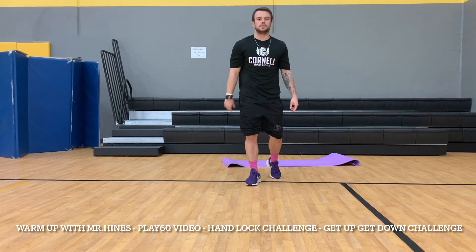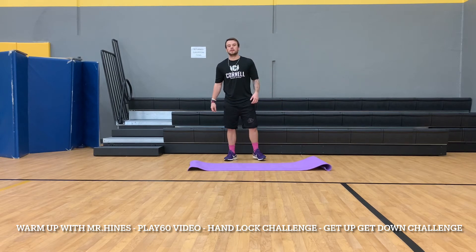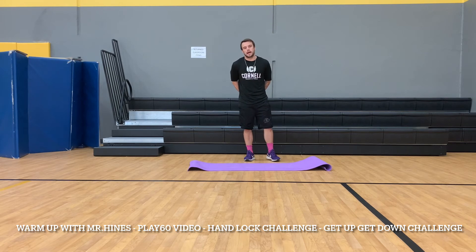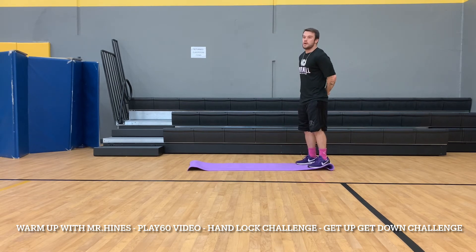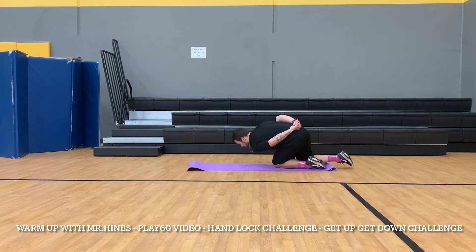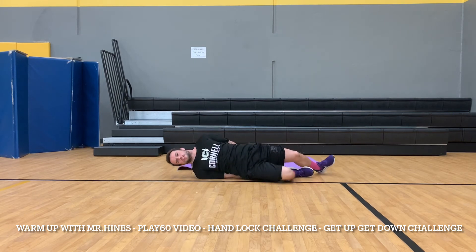Our second challenge of the day: we are not going to use our hands again. We're going to sit down, roll over, and stand back up without using our hands — hands are behind our back. I'm going to use a soft mat so that I don't hit my legs or head on the ground. You're going to get down, trying to be as soft and careful as possible, almost like a worm.